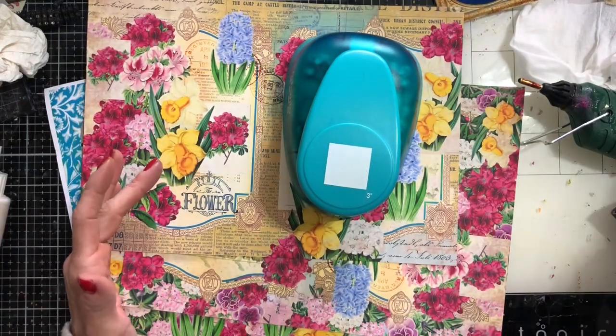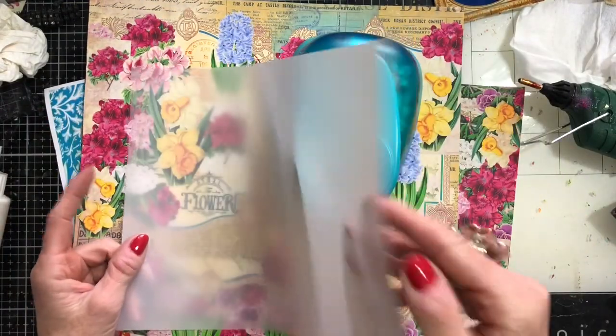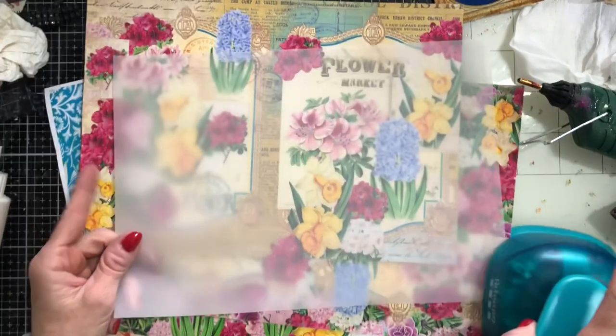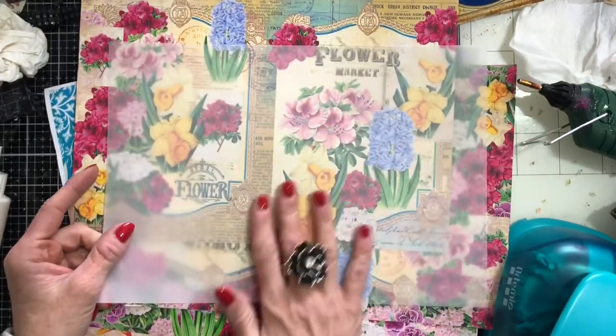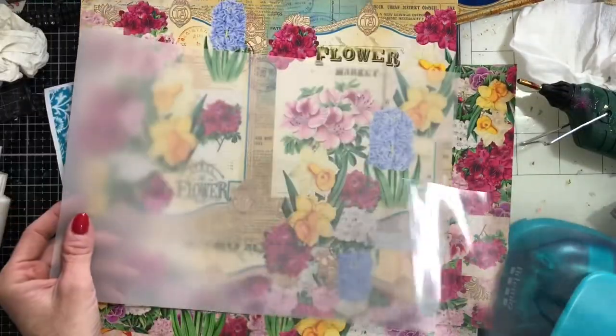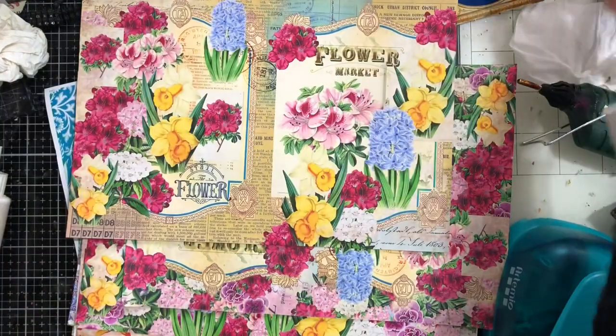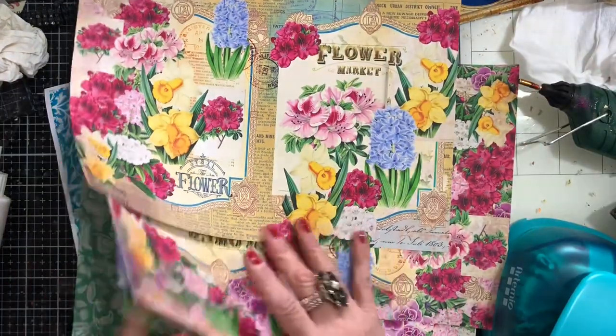You could use vellum — we talked about using vellum in the last one. I have got some tracing paper, which is quite similar to vellum. You could use that. Obviously you're not really going to have a completely see-through window like you get with acetate, but maybe as a different look it would be quite nice. They're just kind of worth having a bit of a play around with.